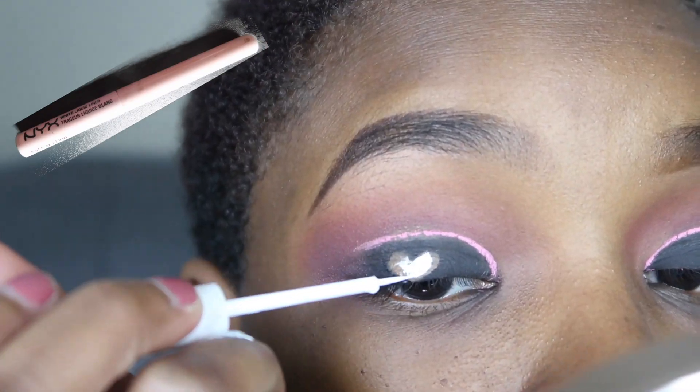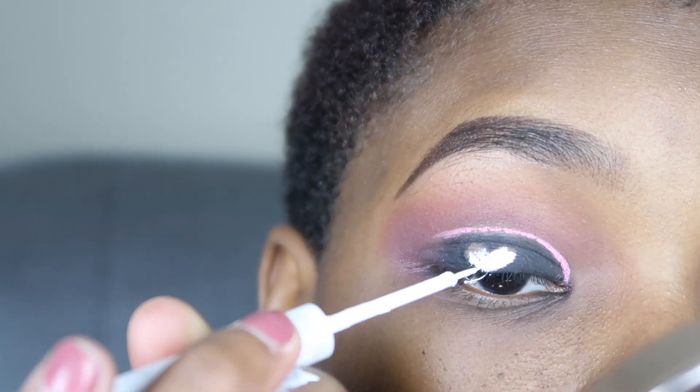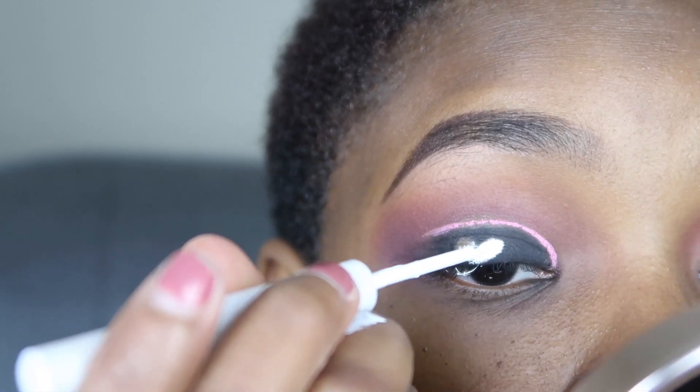Now I'm finally going ahead and using the NYX White Liquid Liner to color in the heart.